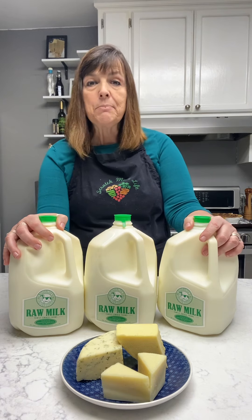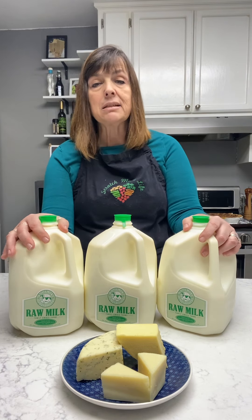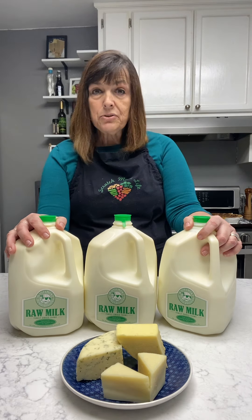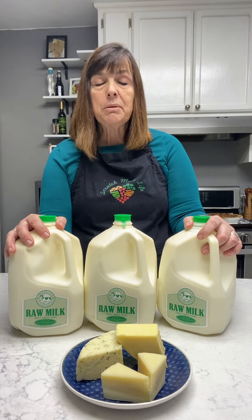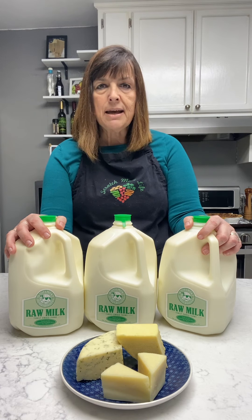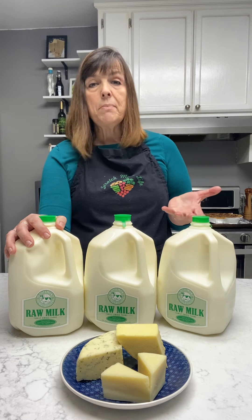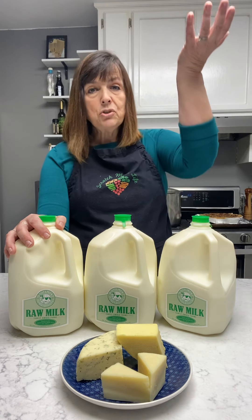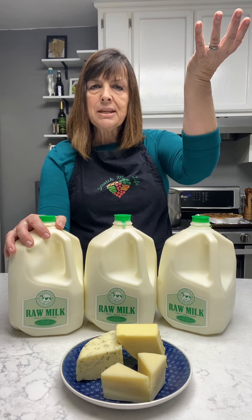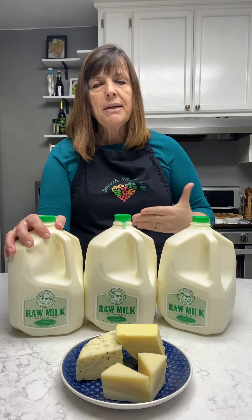Now I'm very aware that a lot of people can't get raw milk. It's not legal in a lot of states and a lot of countries. So what is your next choice? Well your next choice would be milk that's been pasteurized. The pasteurization process uses temperature to destroy bad bacteria — they heat your milk up to right around 168 degrees, then cool it back down and bottle it. That's pasteurization.